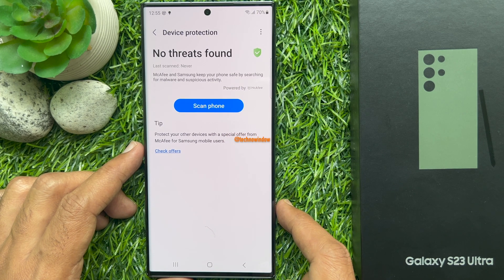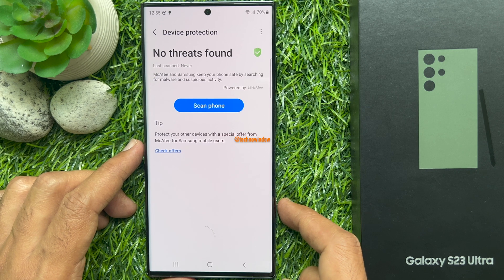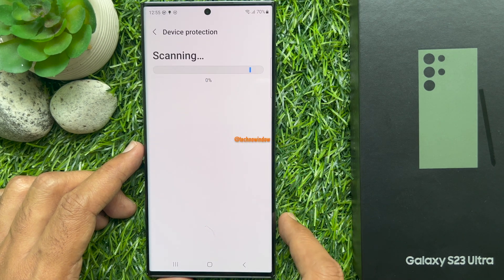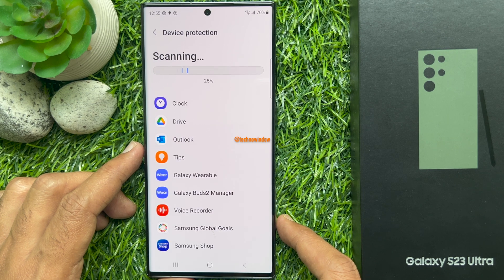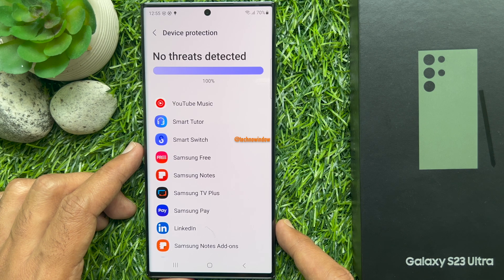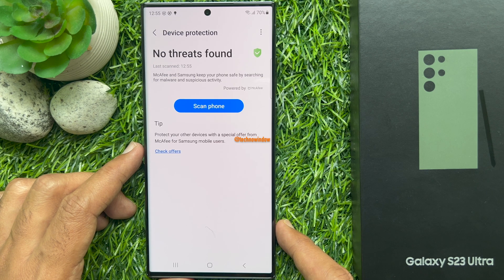Immediately you will see the protection status. No threats found. You can tap Scan Phone — this will scan all your installed apps one by one. No threats found.